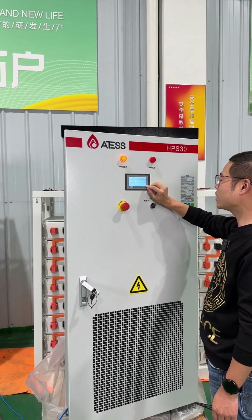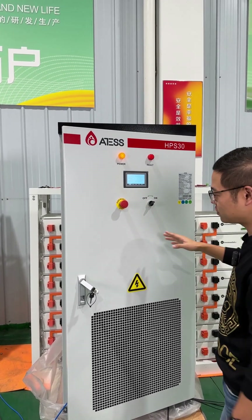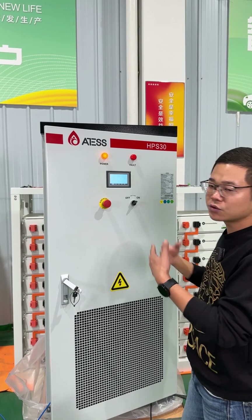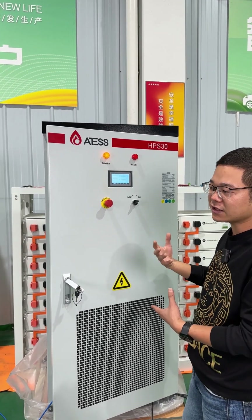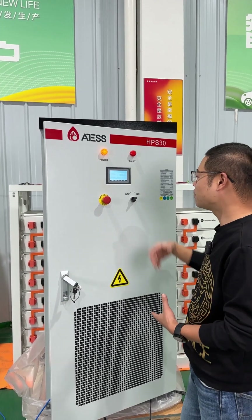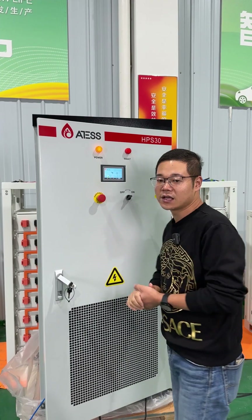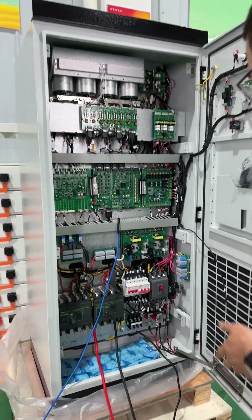It can work in different modes. In battery first mode, it is used for UPS. In solar first mode and self-use mode, it means we use solar power first, then use the battery, and lastly use the grid. For different modes, it can be set by this manual, and we can see the connection of the system in this switch panel.